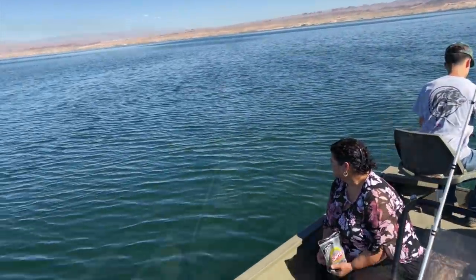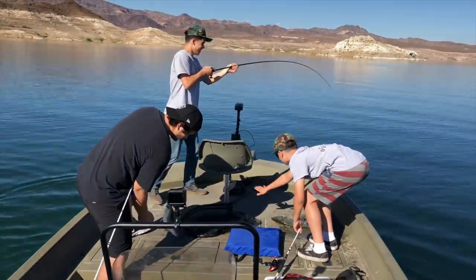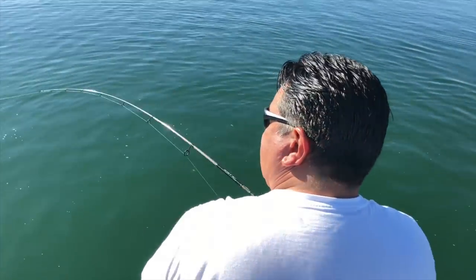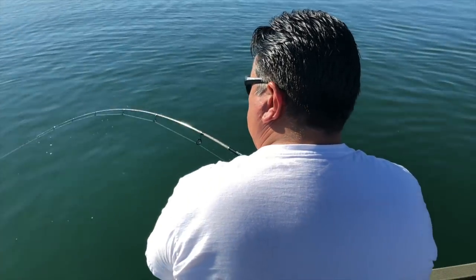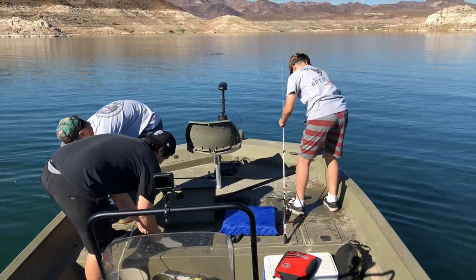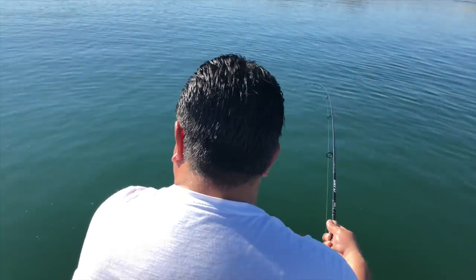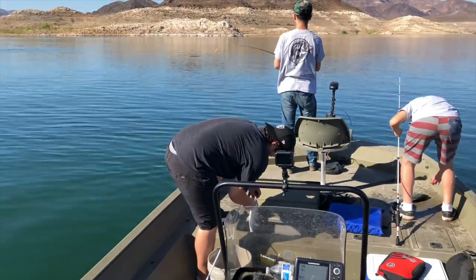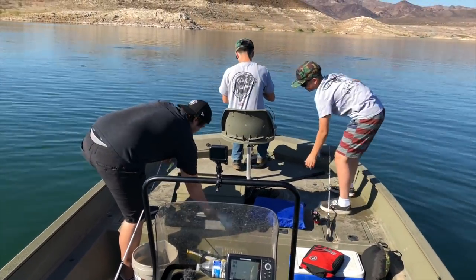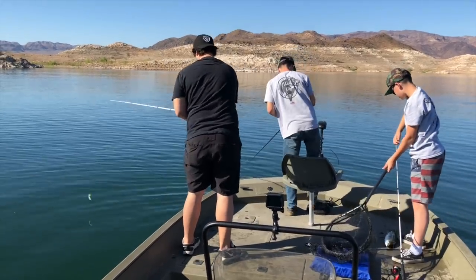We just had a triple hookup right here — Adrian hooked up, Juju hooked up, quadruple, my dad just hooked up! This is where it's at. Those are $20 bills. Oh, that's a nice one. Who's got a net? Throw them in there, Drew. Grab the net. I got a bite — he's huge! Come on!